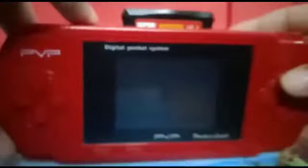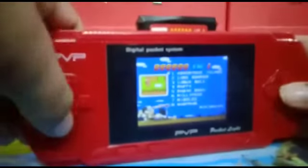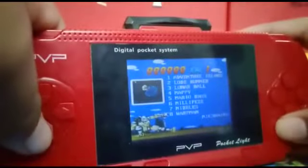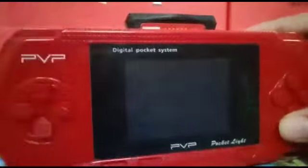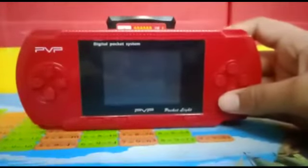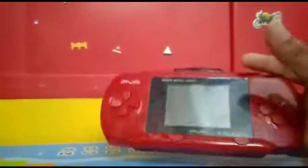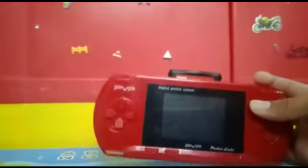Before inserting the small cassette, you have to switch off this video game and insert from here. Now you can see these are cassette games. Did you like this video game? Comment below. I bought this from Amazon. Like, subscribe, and share my video — thanks for watching!